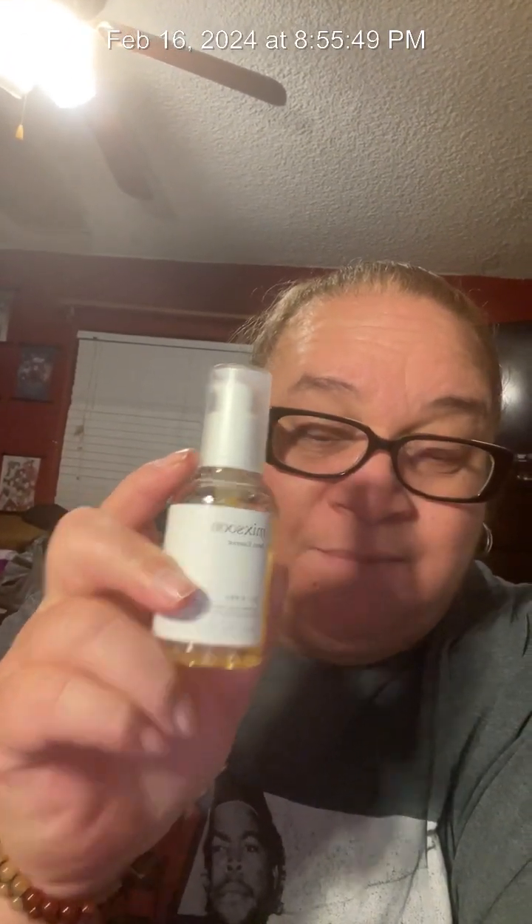All you do is clean your face with a regular face cleanser, and then you use this after — Mixsoon Bean Essence. Just a few drops, because it comes out with a sticky texture like you've all seen on TikTok. You put it here, here, here, here, and you rub it in, massage it in, and then after you take your toner.